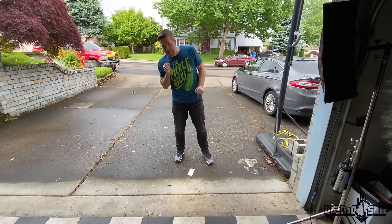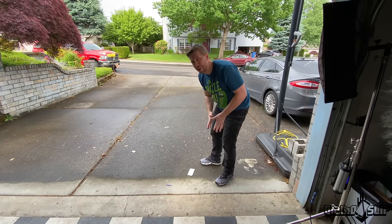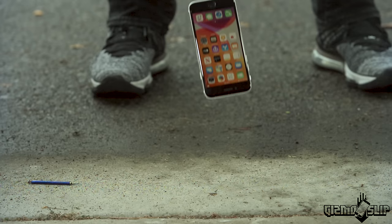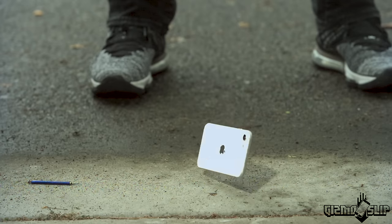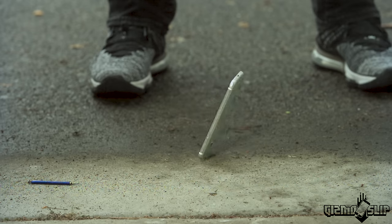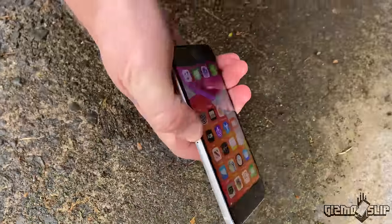That hit the top and then it kind of wiggled down — I'm not sure how the impact went. Let's take a look at the slow-mo. Alright, let's see if it survived. It looks good — we got the impact right there.